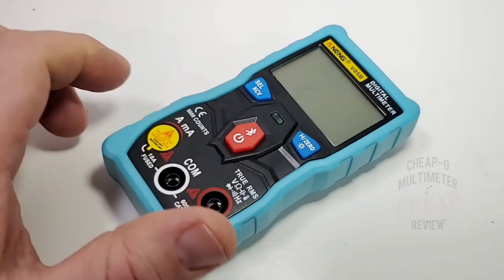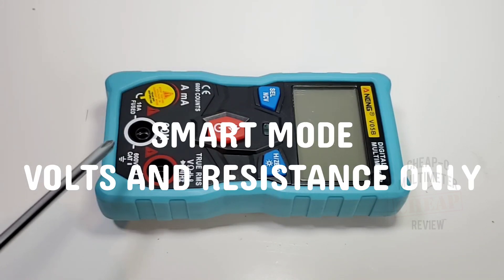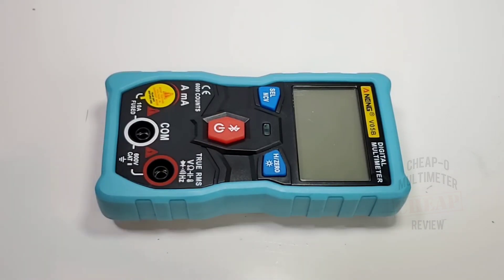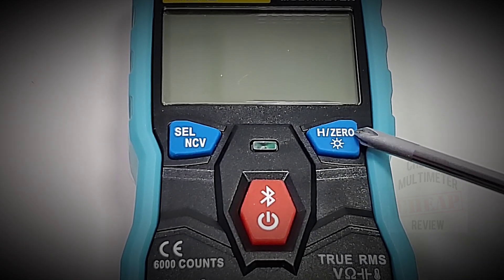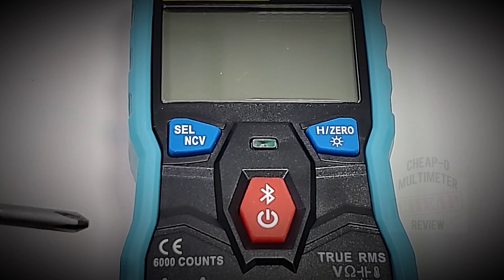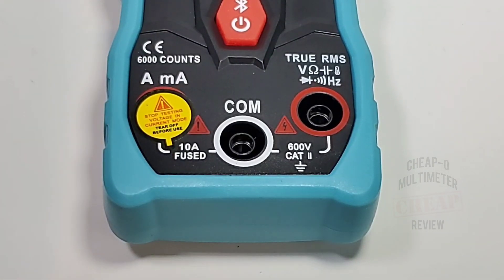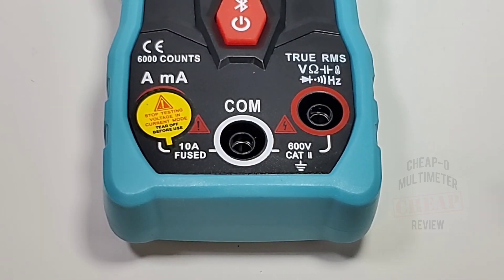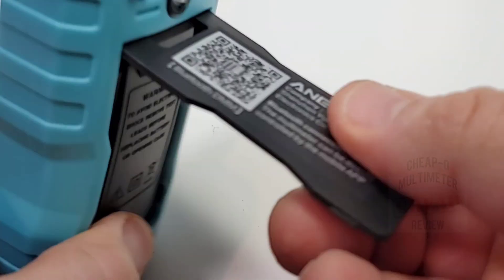Being a smart multimeter, in smart mode it can only measure voltage or resistance — you do have an option for manual select to access other functions. There's no selector switch; instead there's a select and NCV button on the left, a hold/zero/backlight button on the right, and a big Bluetooth/power button in the middle. At the top there's an LED active in continuity mode. At the bottom: high current and milliamp on the left, common in the middle, and voltage/resistance/capacitance/temperature/diode/continuity/frequency on the far right.